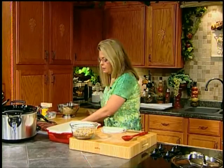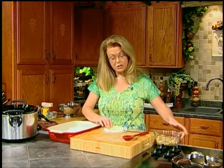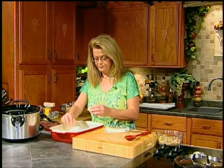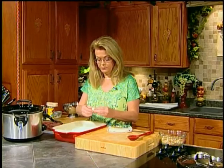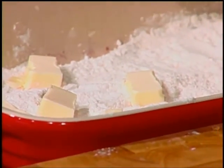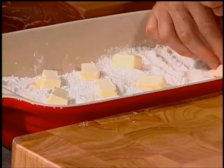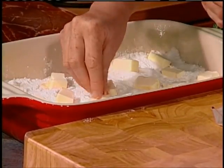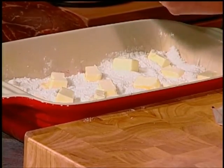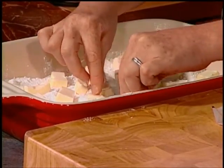Now I have one stick of butter that I've just cut into pieces, and I'm just going to evenly lay the butter over top of the cake mix. Don't stir it in. Don't melt it. Just lay it on top evenly — it's going to melt in the oven, so don't worry about it. Just dot it over there in an even manner. One stick of butter.